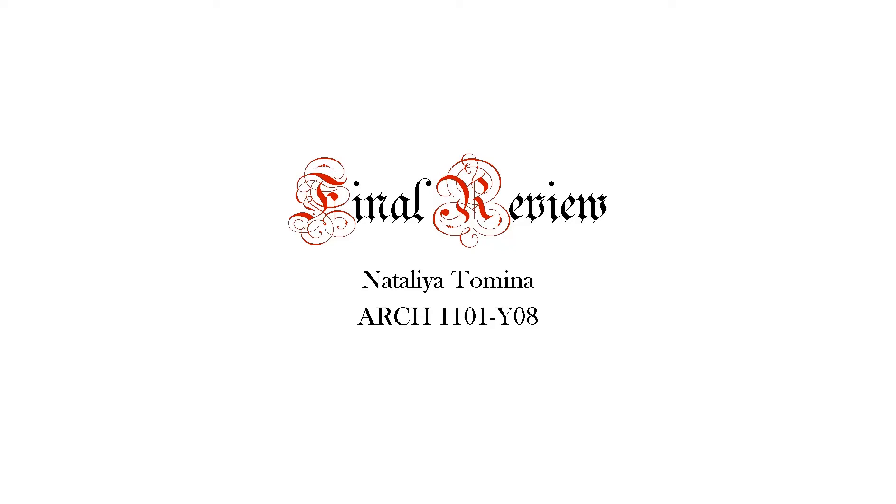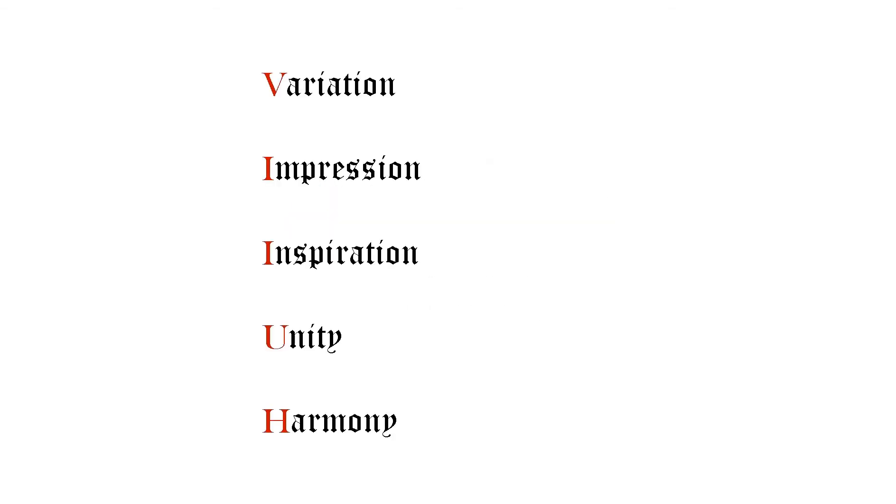Hello, my name is Natalia Tomina, and this is my final review project for fall semester. These are the five words that describe my final review project best: variation, impression, inspiration, unity, and harmony.